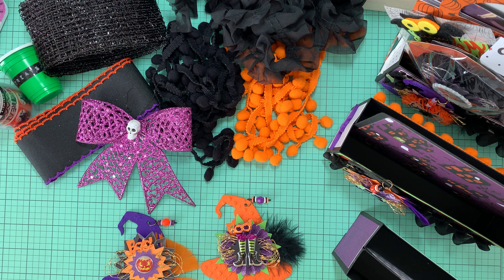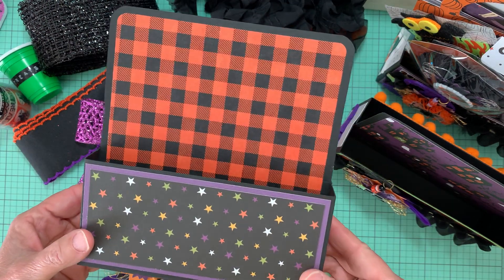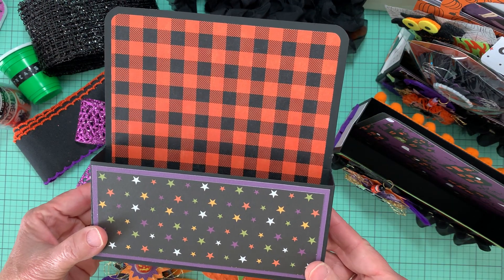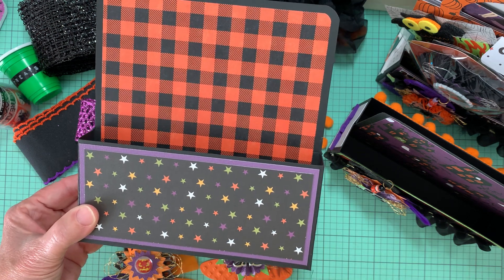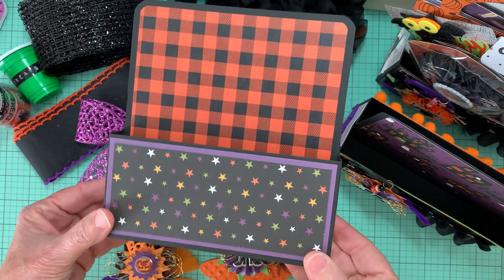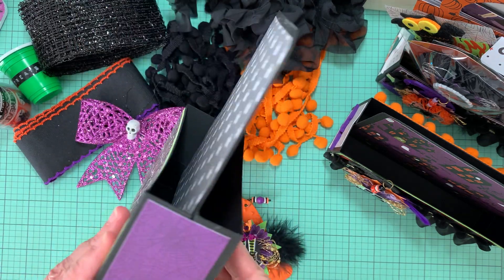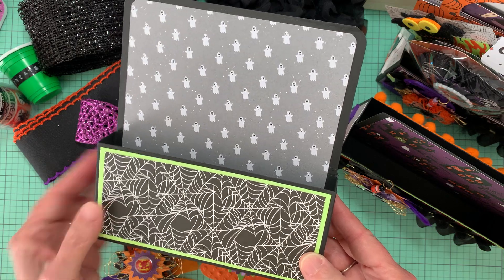I wanted to share with you what I have come up with so far on some Happy Meal box holders that I started to decorate and then fill up with Halloween goodies. Here is what I had shared on a previous video — I do have it on my playlist for Halloween and for Saturday Morning Makes. I had made these holders and decorated them differently on each side.